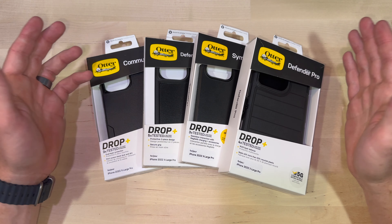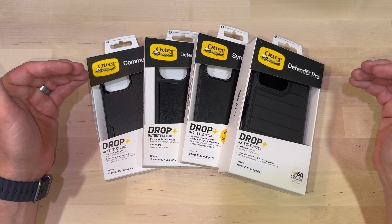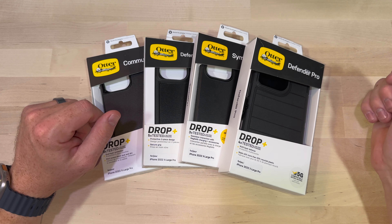What's up everybody, welcome back to my channel. Today we're going to be unboxing and comparing all the big players in the OtterBox lineup for the iPhone 14 Pro Max. Let's check it out.